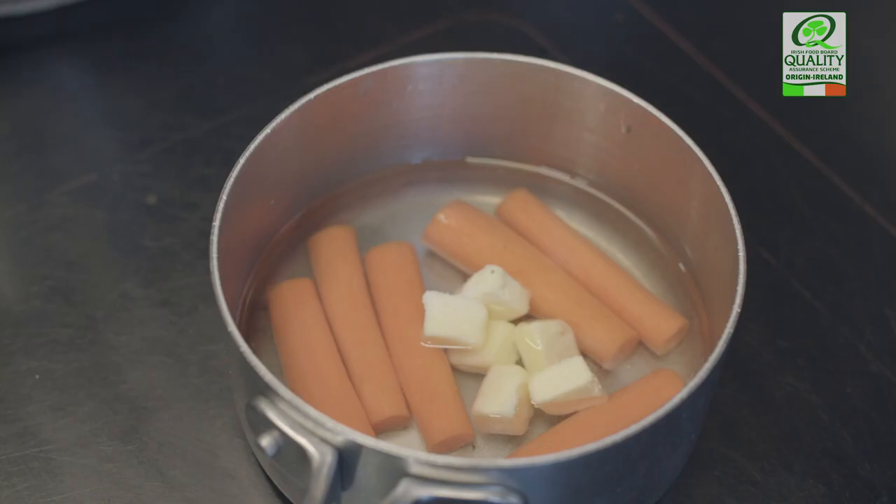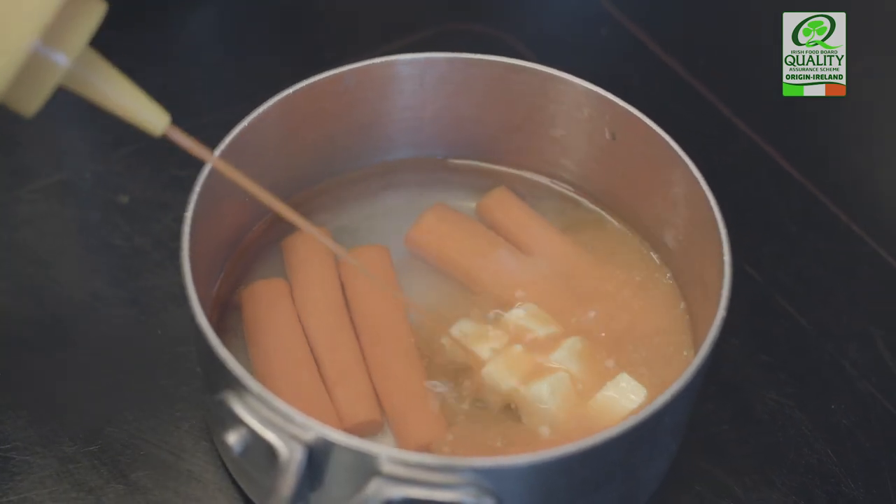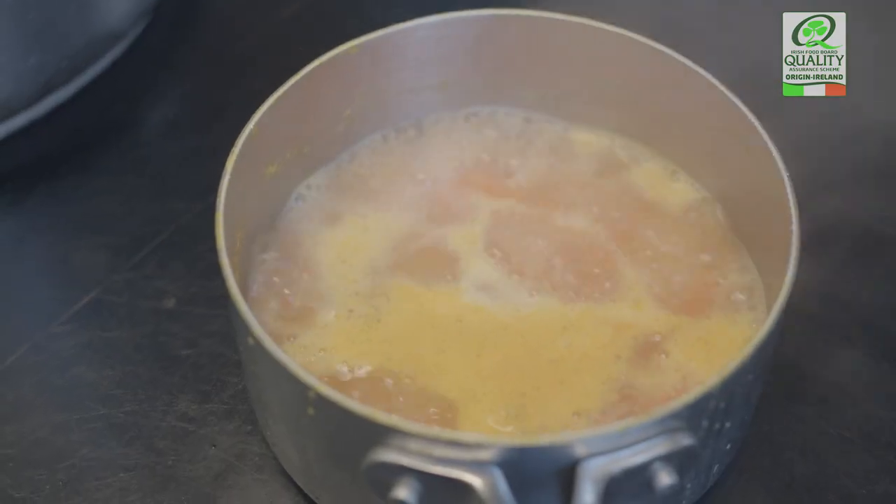The glazed carrots for the pie, we cook them quite traditionally. The only slight tweak we make is we add the carrot juice along with the traditional water, butter, sugar and salt.